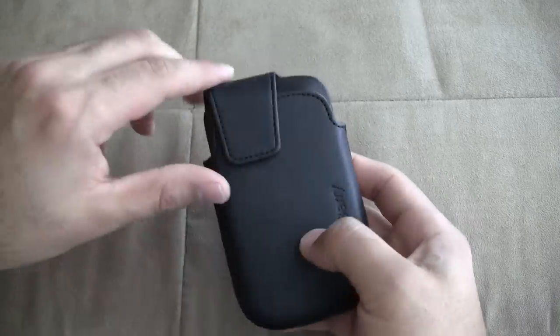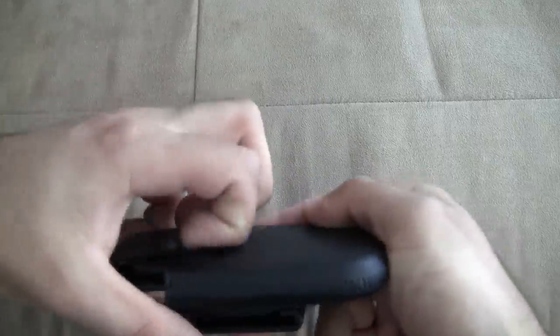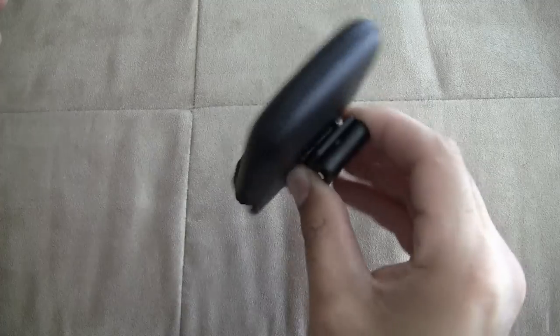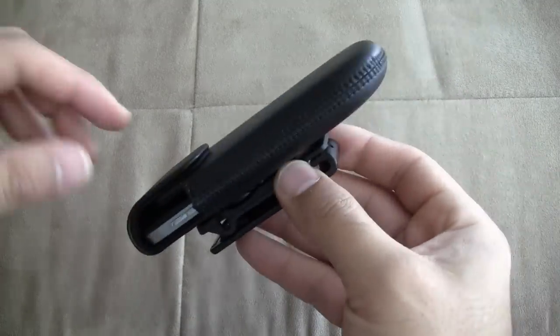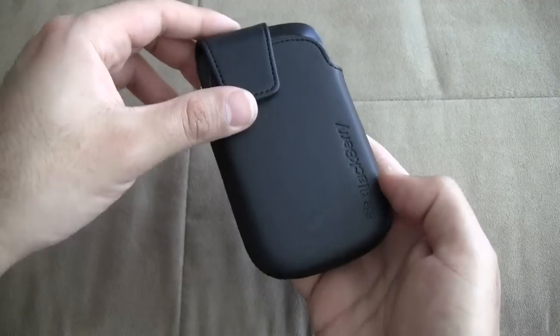One thing I found about this case is the magnet part right here — it's very, very strong, a lot stronger than the other magnet pieces, so your phone stays in there very well. Like I'm shaking this hard and my phone's not coming out at all. So that's definitely really good. They've improved that piece on the newer cases.